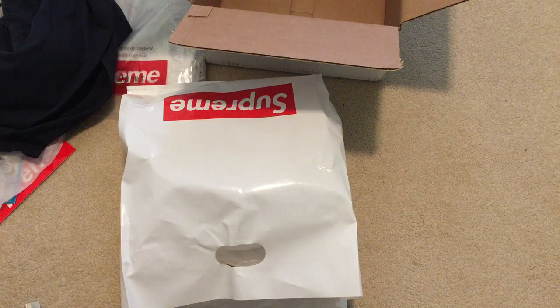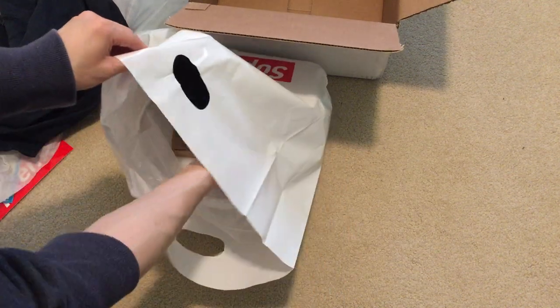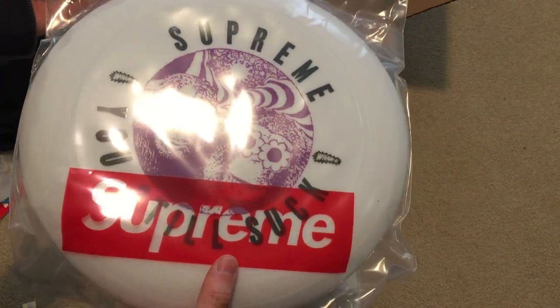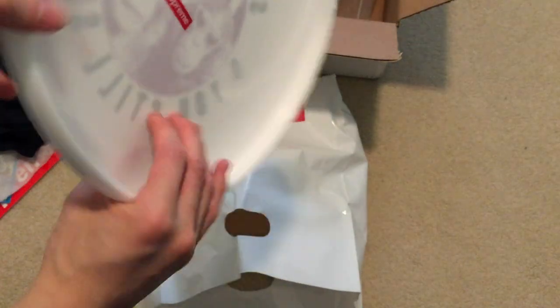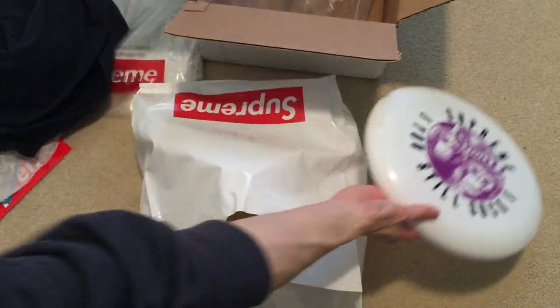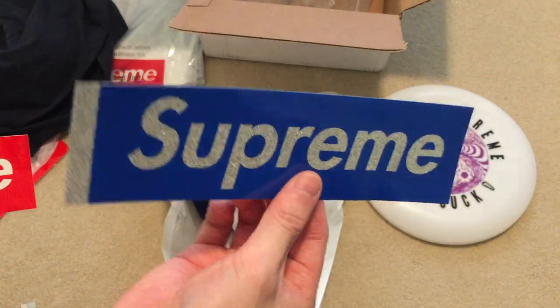Got a lot in this package. I got an S logo two-tone six panel, got a frisbee, ceramic Mandini gun tray, and a spin pin. Let's get to the frisbee first — here it is. It says Supreme on the back, here's the front, it says Supreme. You still suck — it's dope.